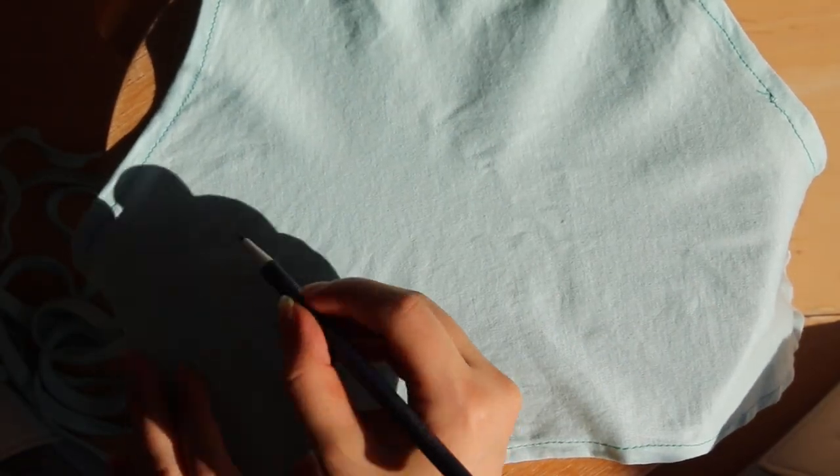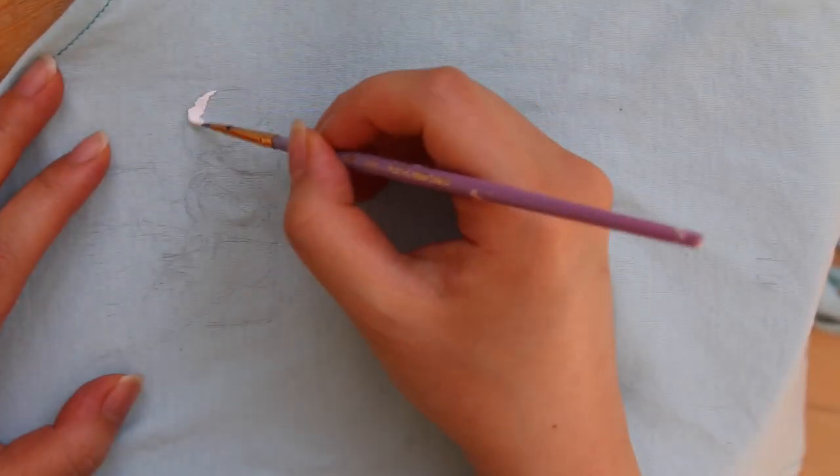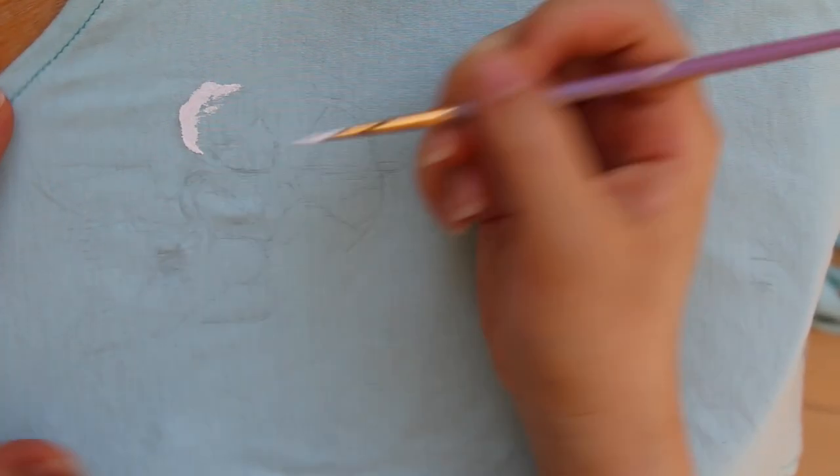First of all, I tried to sketch the outline of my motif onto my fabric, but it was quite hard since it didn't stick to it, so I just started painting directly onto my t-shirt.